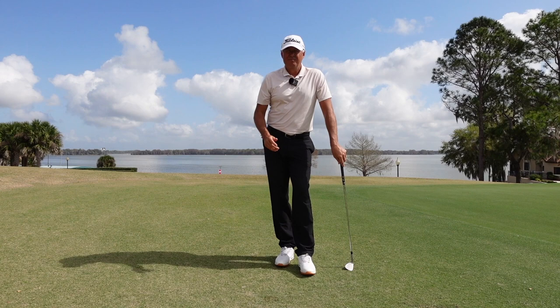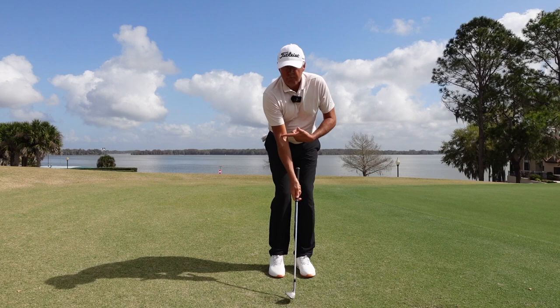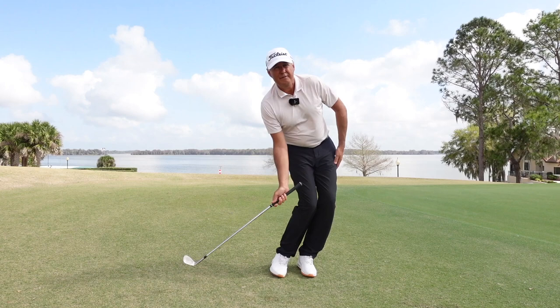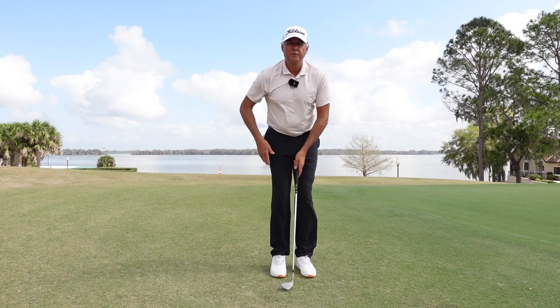Do you chili dip your chips? It's a dead easy way to fix it. It's one of two things: your right arm is floating out of sync with your rib cage so the club has to bottom out early because the right arm can't catch up to the rib cage, or you're buckling your left knee, which stops the rotation of your body and puts the low point behind the ball.